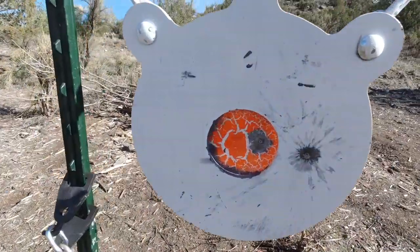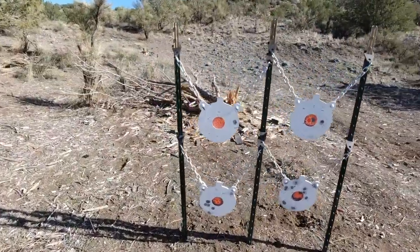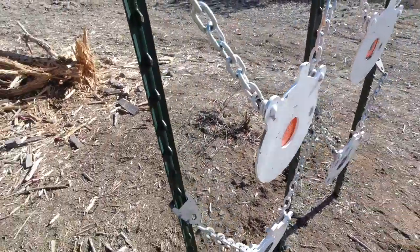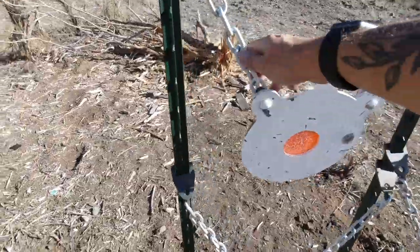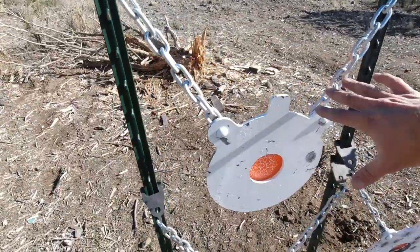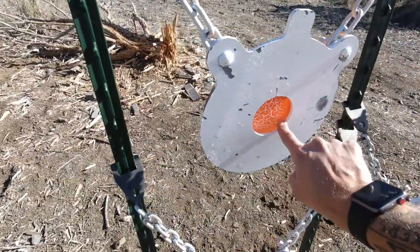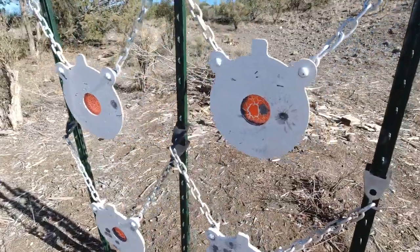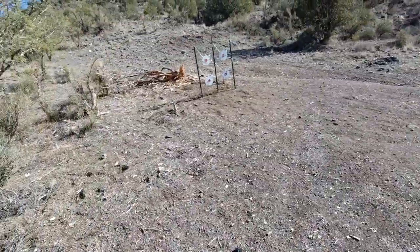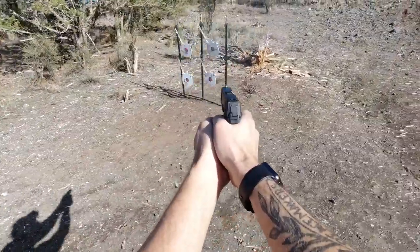I actually call these dope gongs because when you hit that bullseye you're like 'oh man, dope.' The coolest thing about these — as a budget-conscious shooter — is that you're getting two targets in one, plus the mounting hardware is included and pre-assembled. If you were to add up the price of a 10-inch gong and a 3-inch gong and mounting hardware, this is actually a better deal. Plus it has that hole cut in the center. As a training tool, excellent for practicing your speed and accuracy.